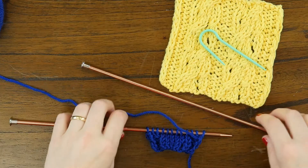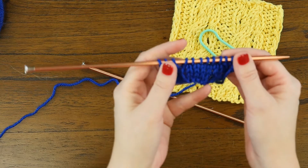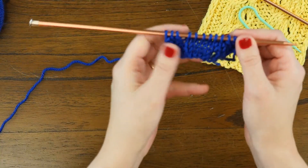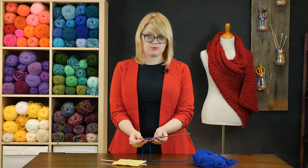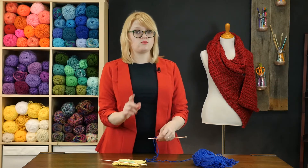To work this stitch you're going to need to cast on a multiple of nine stitches plus three. So for demonstration's sake there are 12 stitches on my needle right here, and I've already worked the first four rows of the Slipover Sweater Stitch, so just follow the pattern as written until you get to row five.